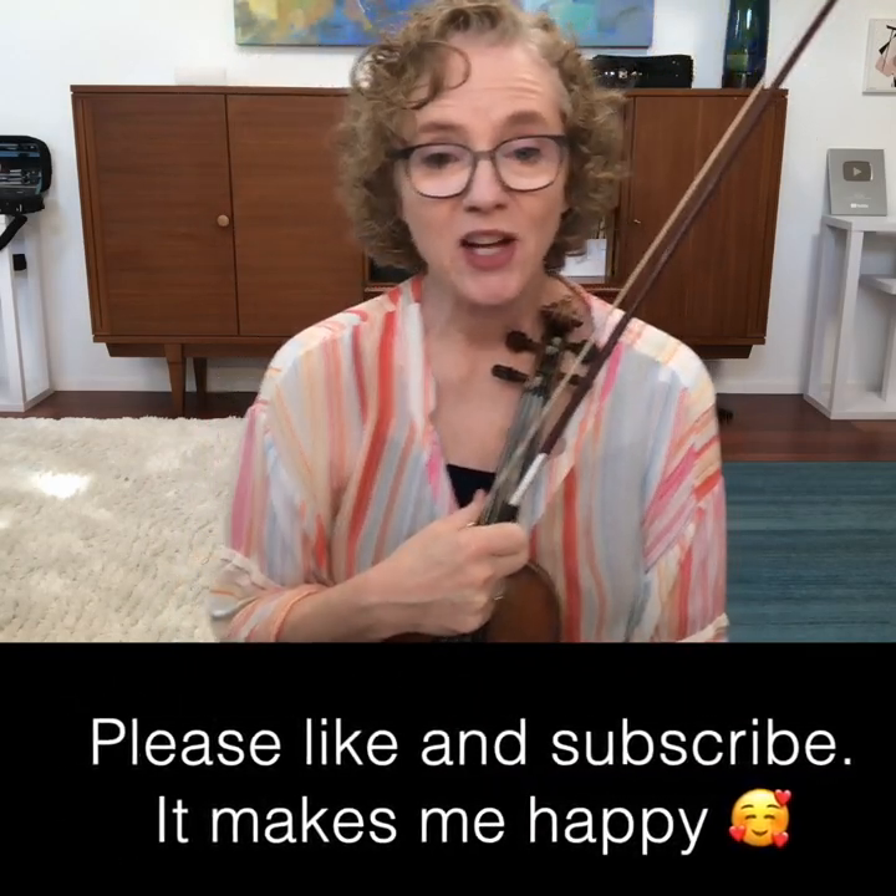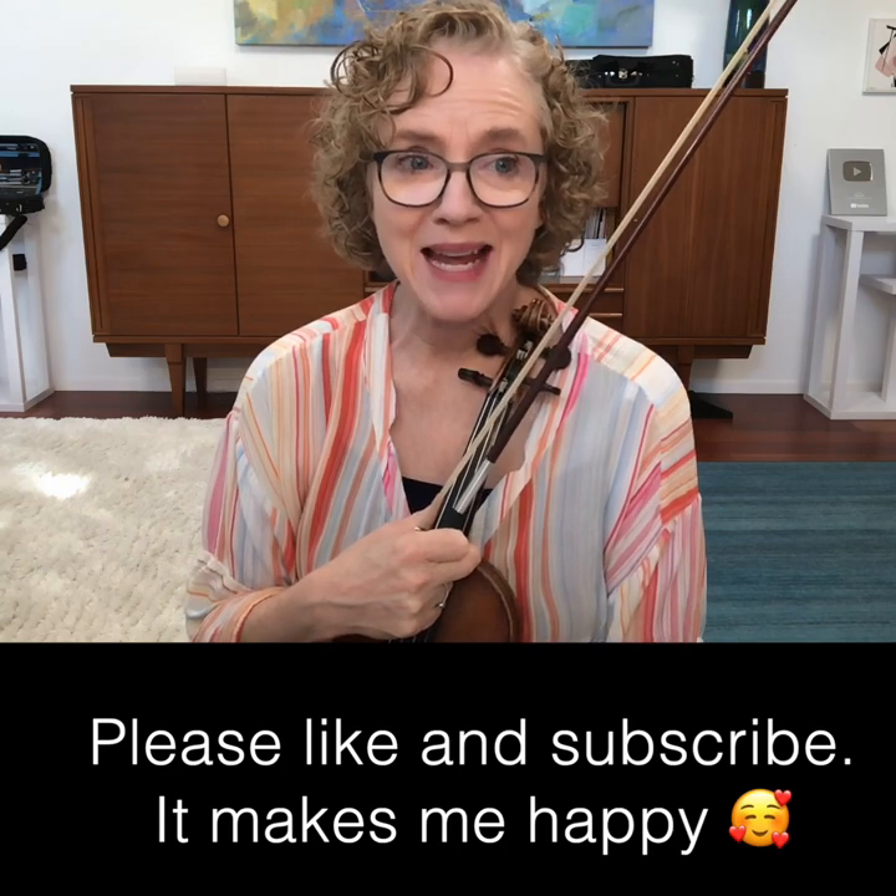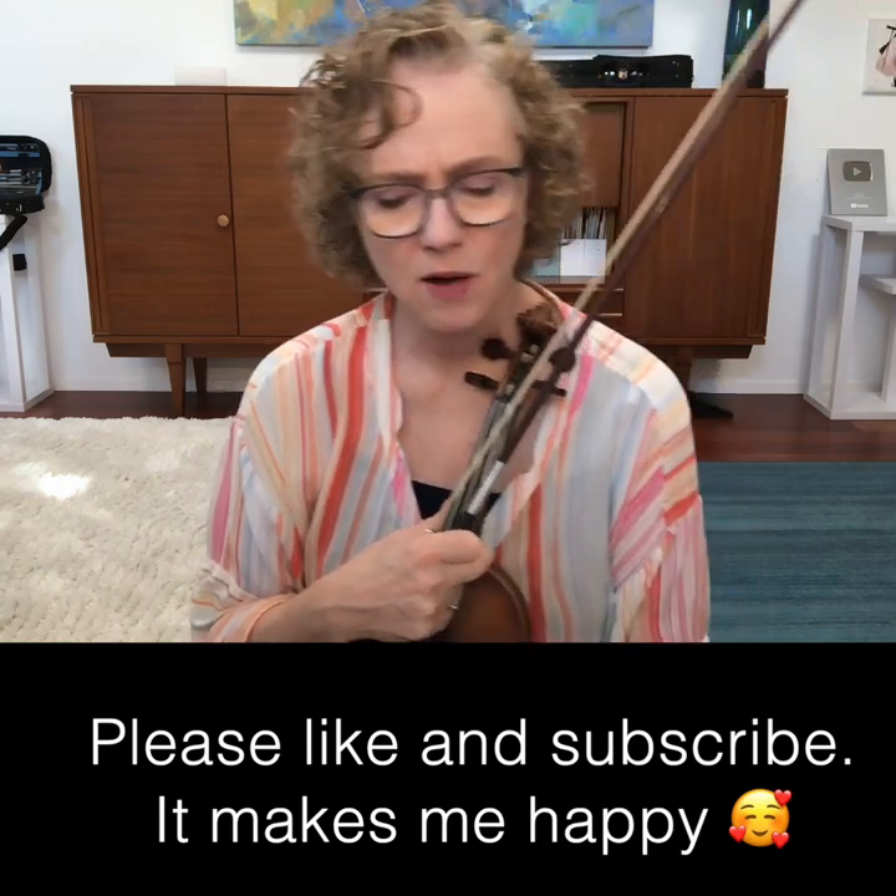Thanks for subscribing and thank you for liking. It means a lot to me as I make these little videos thinking of ways to help you improve. I myself think of ways to help myself improve.